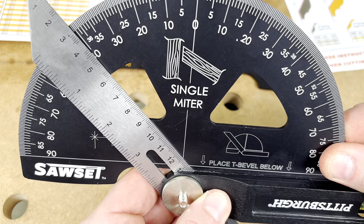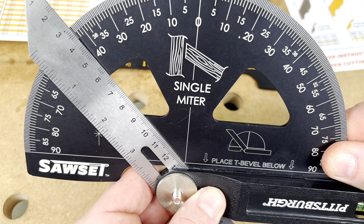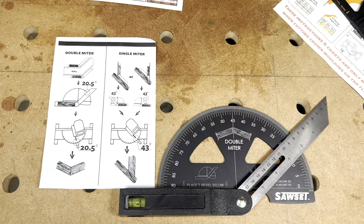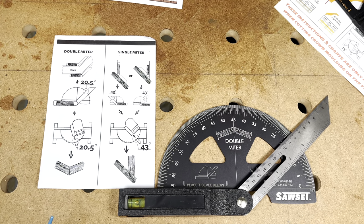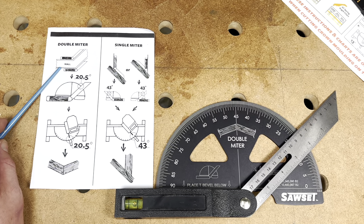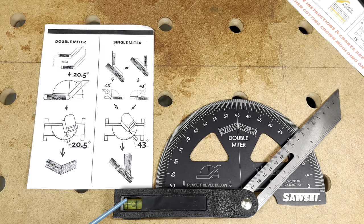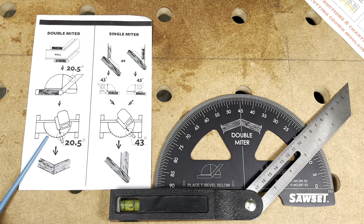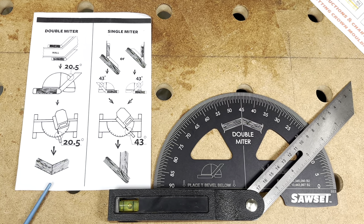You can also use this tool with your T-bevel facing the opposite direction — simply slide it over until it hits the center point. In that case, we have a readout of just over 40 degrees. If we flip the tool around we can use it for a double miter. For example, if a wall is at 20.5 degrees, you set your T-bevel to that angle, read 20.5 degrees on the tool, go to the miter saw, make the cut at 20.5 degrees, and get a perfect match.